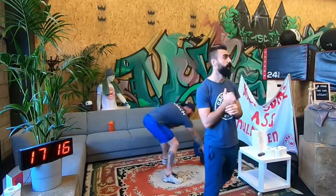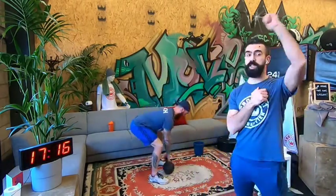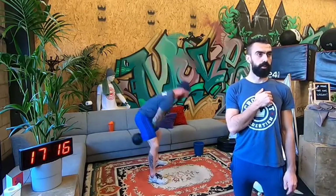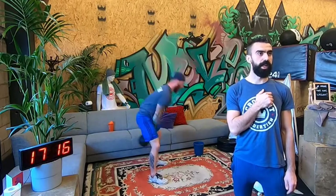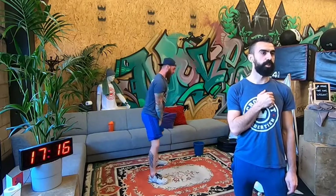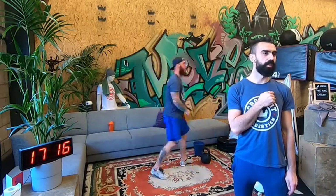Nice. So we continue with kettlebell swings. Grab your kettlebell and do 5 kettlebell swings — American swings. For you Mehdi, Russian swings. Let's go. Kuhn, American swings — the weight is okay? Don't smash your ceiling — hold that kettlebell.